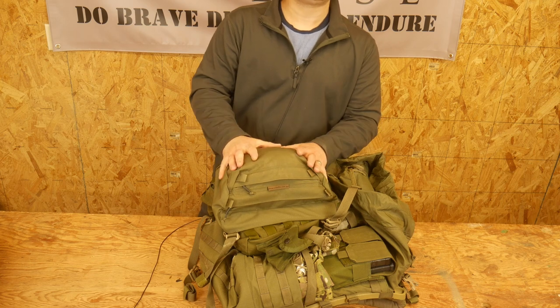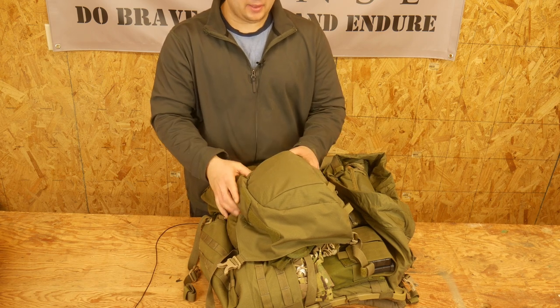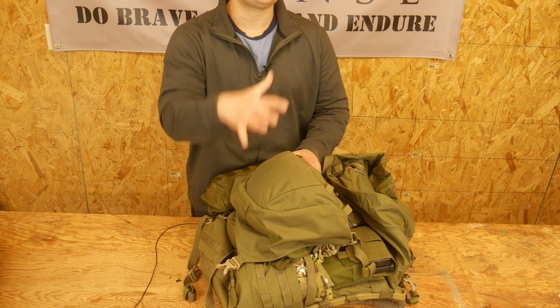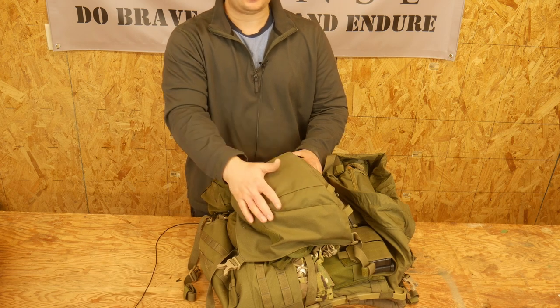I'm a big fan of the lid. My biggest drawback is they didn't MOLLE the top of the lid. They put MOLLE everywhere else in this bag, and I love it, but this is definitely a place where I wish it was MOLLEd — so I could put another pouch on here, lash something to it. I just think they missed out by making this slick.